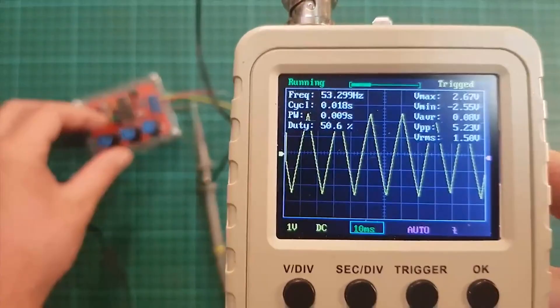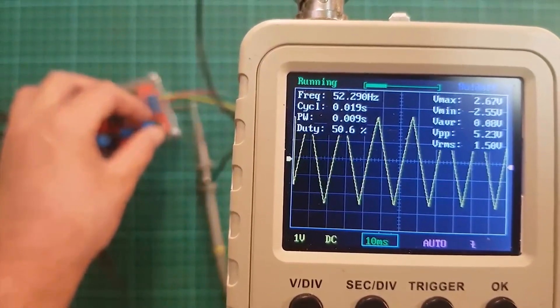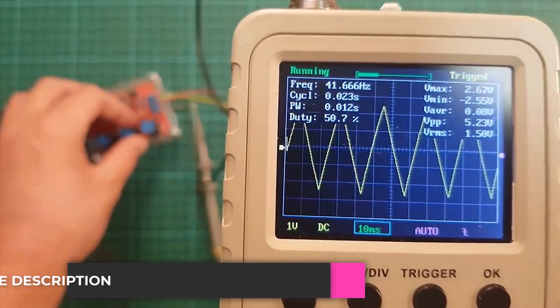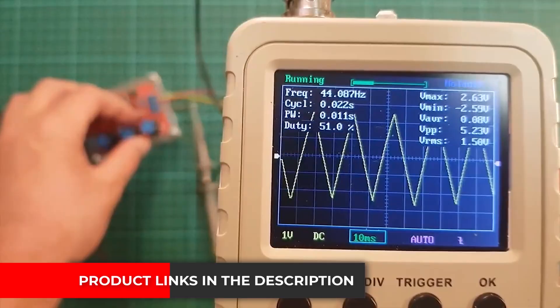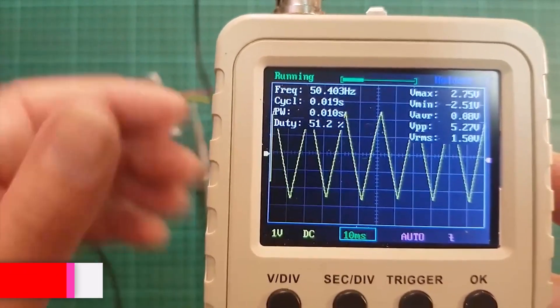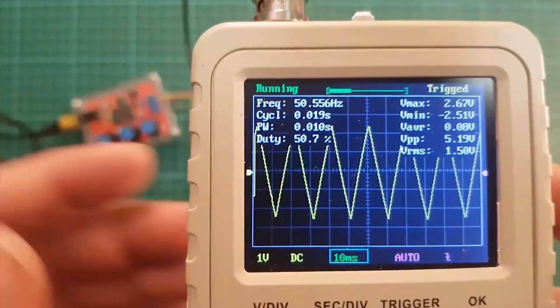Pros: Very easy to use, no setup required. Lightweight and compact, ideal for learning. Cons: The small screen limits detailed signal analysis. Comment: If you're a beginner or hobbyist and want a tool that works right away, this oscilloscope is a great pick. It's affordable, simple, and perfect for getting started.